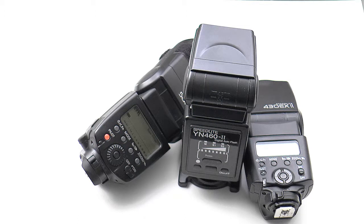Flash is a blessing and a curse. It'll often ruin the ambience of a picture, create red eye, and flatten perceived depth. Use it with caution.